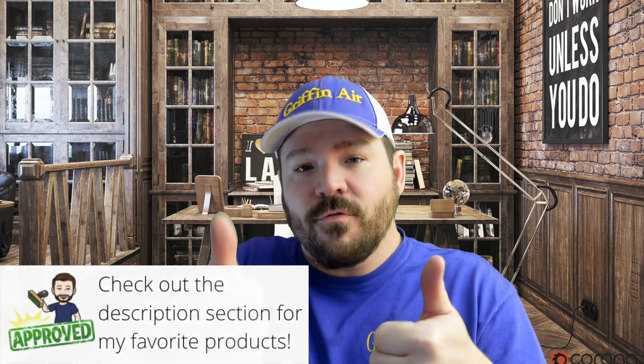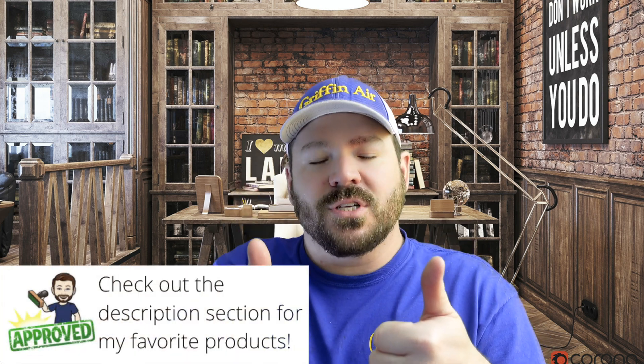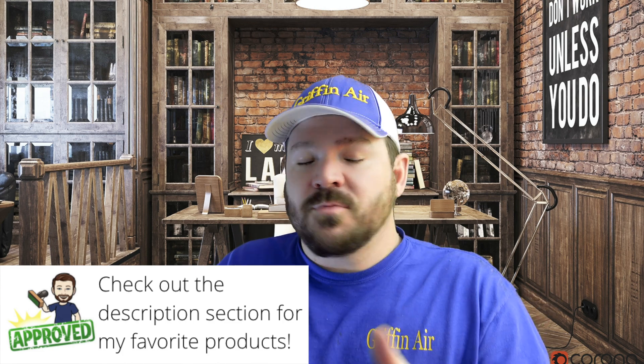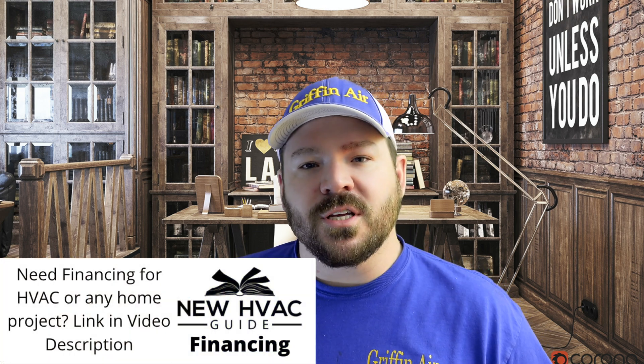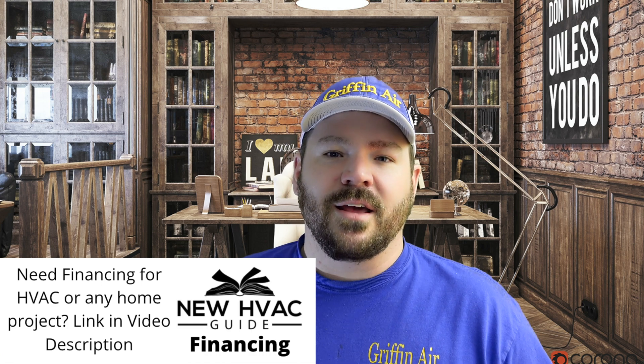Number 42. During the making of this video, most systems are either going to be communicating or 24-volt low-voltage AC thermostat. For the longest time it's been one or the other. Communicating thermostats are usually somewhat proprietary — depending on what brand system you put in, you need their communicating thermostat. Or if it's a low-voltage AC thermostat, you can pretty much install just about any thermostat found at a big box store, and they're pretty interchangeable.